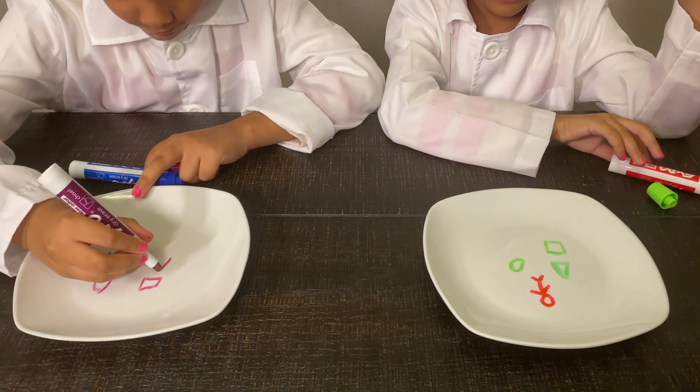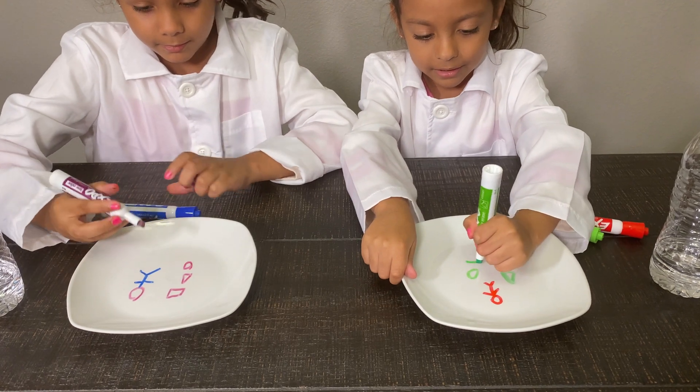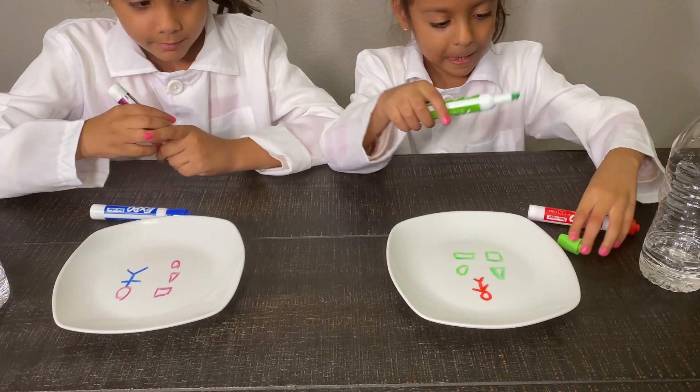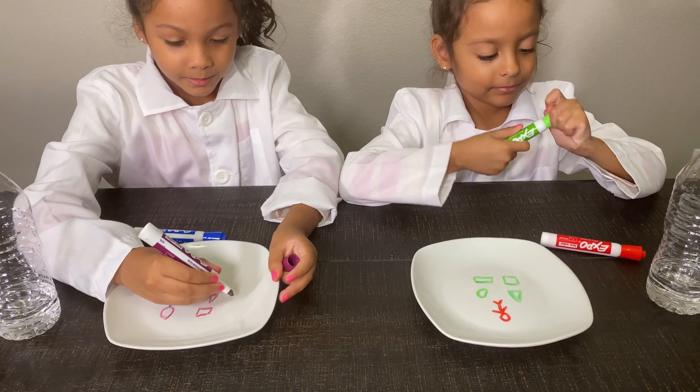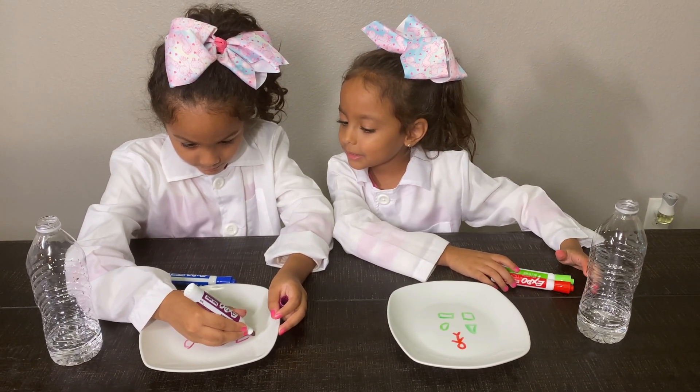And this kind of one. I think so, that's okay.